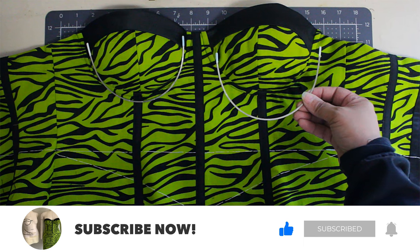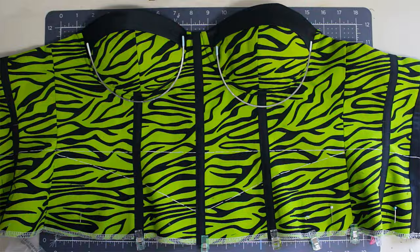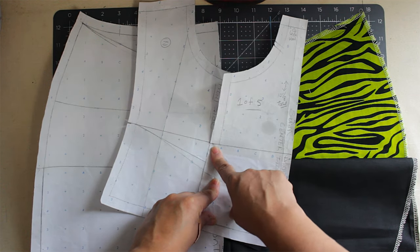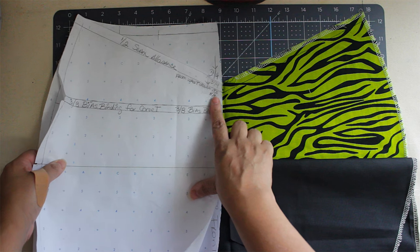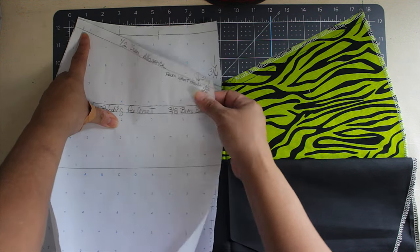Now you can put your underwire inside the casing. Next is the skirt part. Remember on your pattern how much you went down from the waist — I went down three and one-quarter inches. Take your measurement and put it on the skirt center front. So for example, I went down three and one-quarter from the waist — this is what it's going to look like.